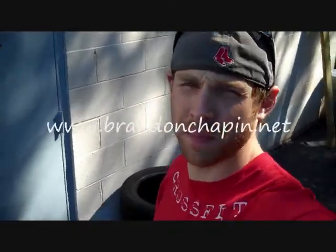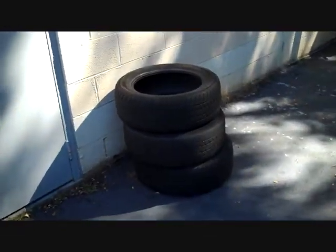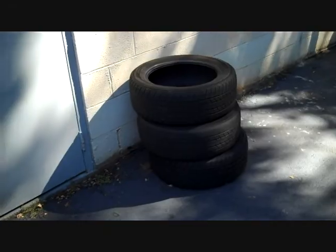What's up guys, Brennan Chapin here at BrennanChapin.net, CrossFitReaction.com. So what we got — got the tires on my car changed. They were going to charge me $60 to dispose of the tires, so I decided to take them with me and make some sleds out of them.